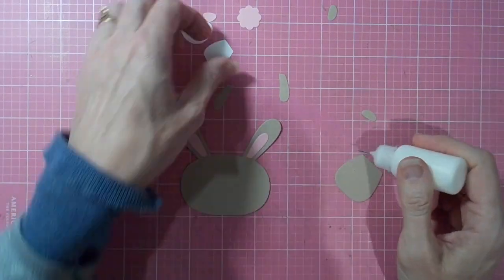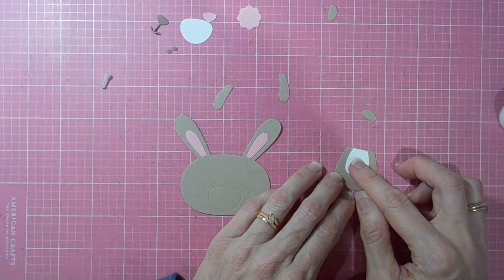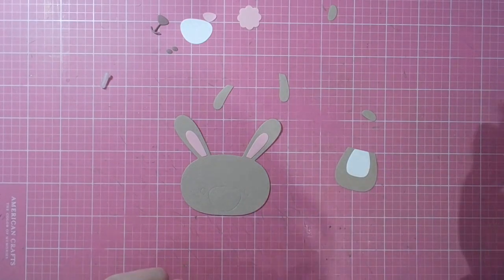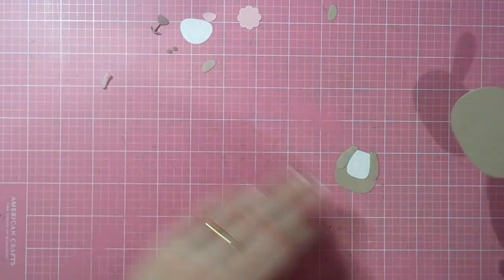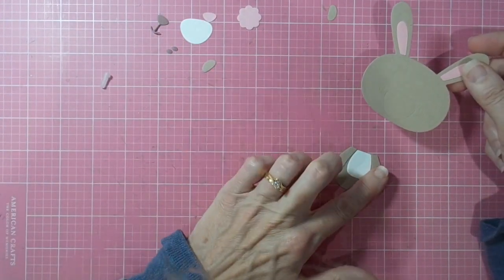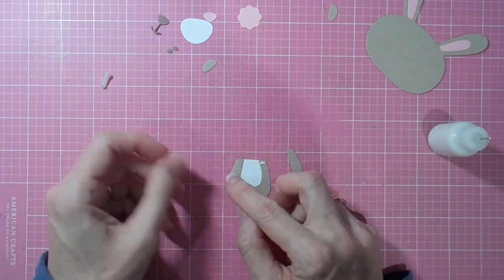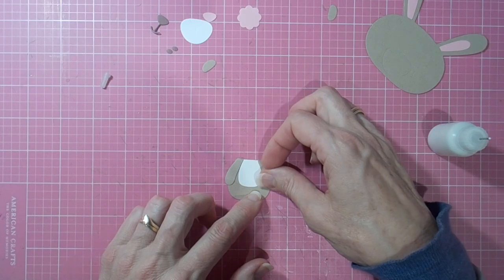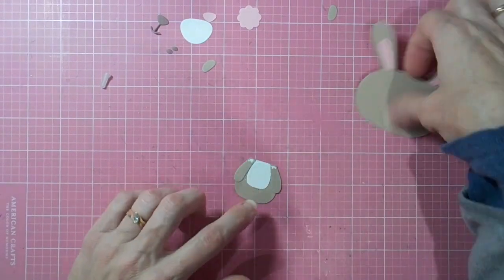First of all, putting together the little bunny — he's very simple. The little pieces have those little lines, so as you can see on his face where his little muzzle will go, and that all helps you line everything up nicely. You've just got to decide on your colors, and I've chosen craft for the body of the bunny with white tummy and details.